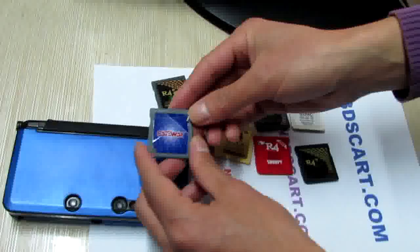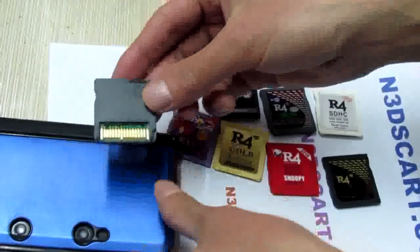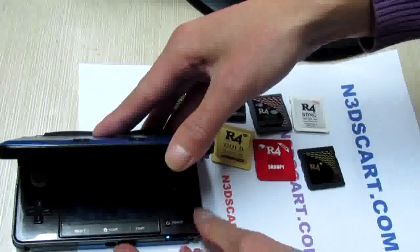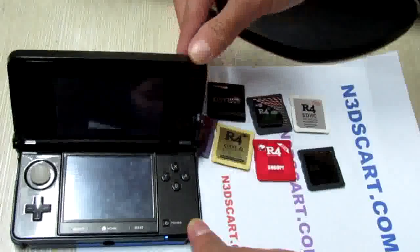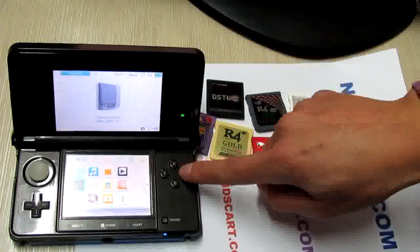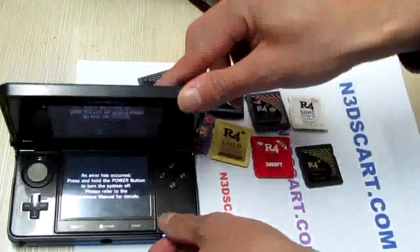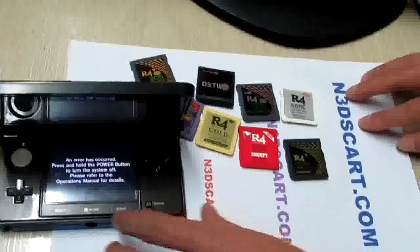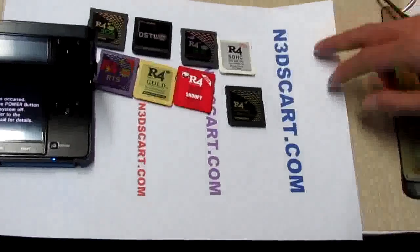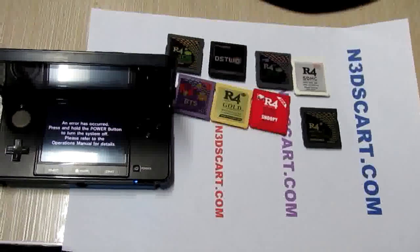We will test the last one, the DS card for Get V3DS. It does not work. So if you want to buy any of these cards, you can go to n3dscard.com to get what you like. Thanks for watching. Bye.